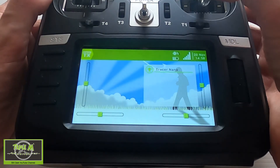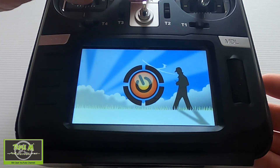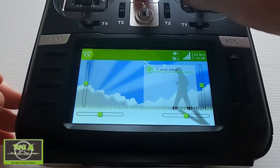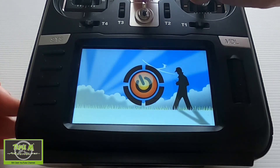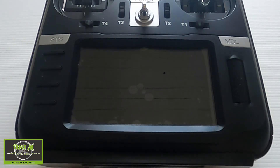Let's see if the failsafe has set. Let's test it — I'm going to arm, put the motor on, and turn my radio off. The receiver is still connected... there we go — the receiver has gone to failsafe. So the failsafe is working.